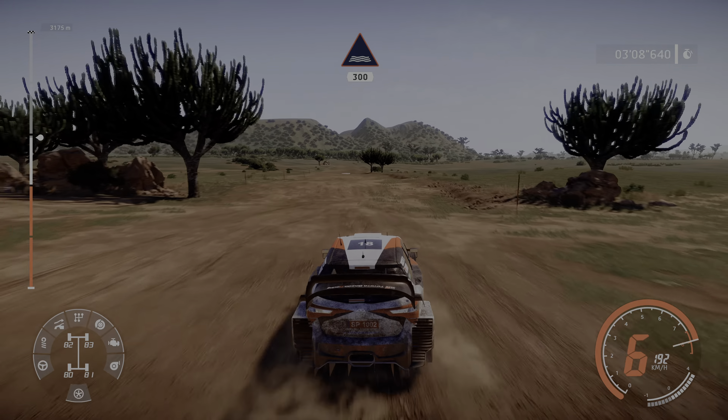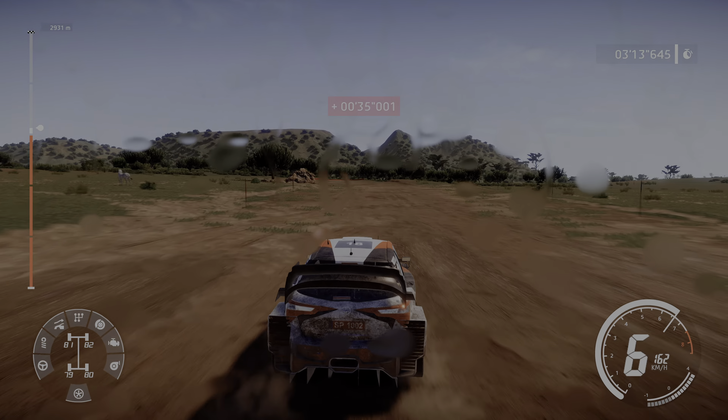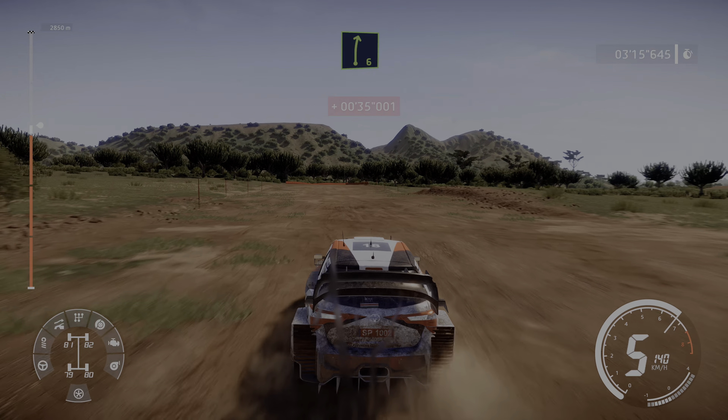Through water, 300. And caution, narrows, right 6 tightens, 4.